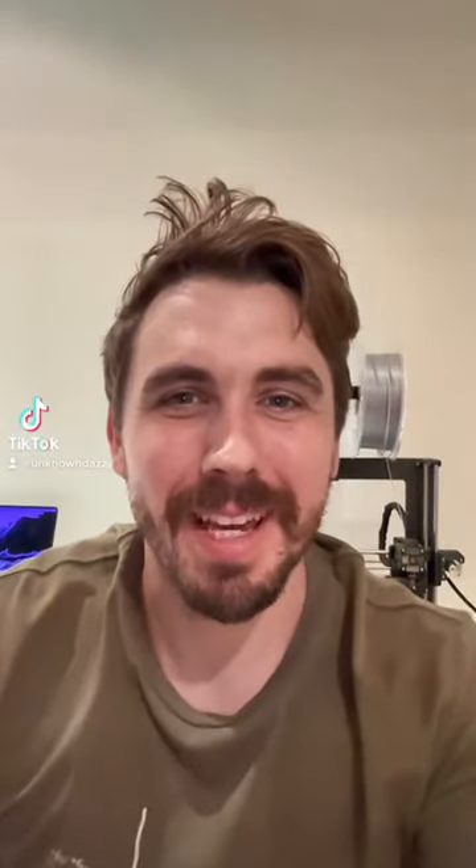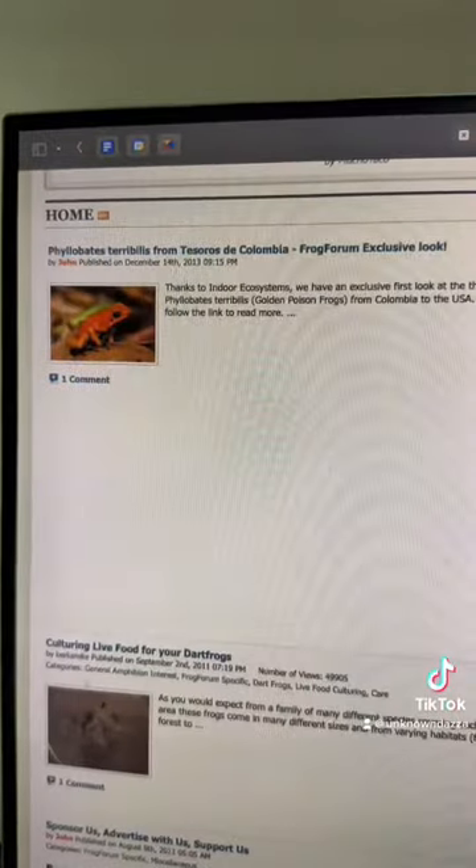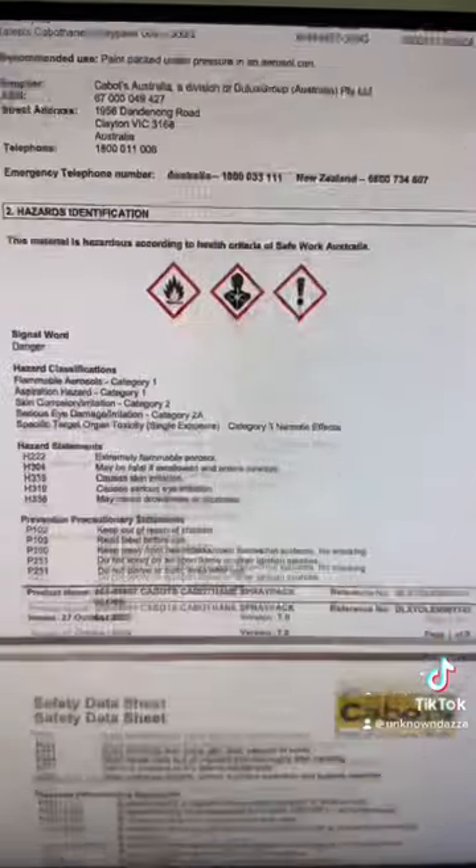Yo! Sorry it's taking so long to get here. I've just been having so much fun trawling through frog forums, the Bunnings paint section, and paint safety data sheets. Anyway, the new white filament arrived today so we're never doing anything.